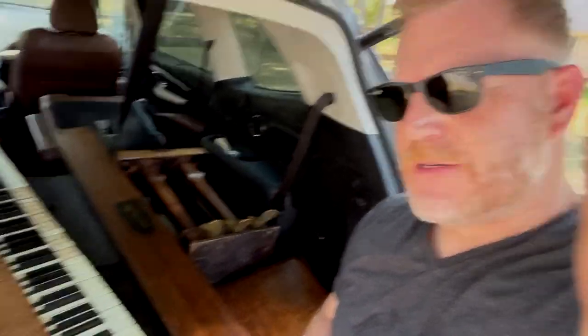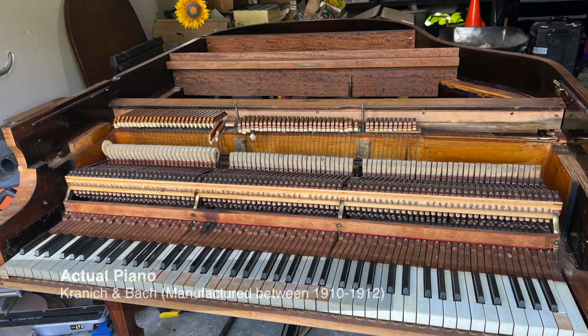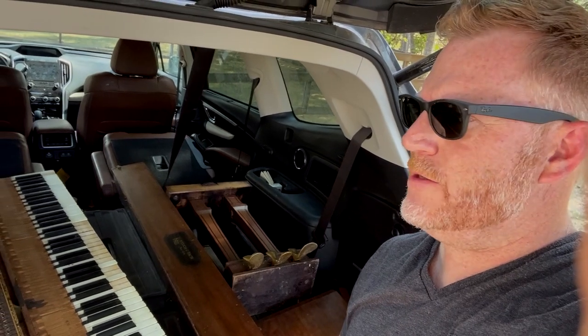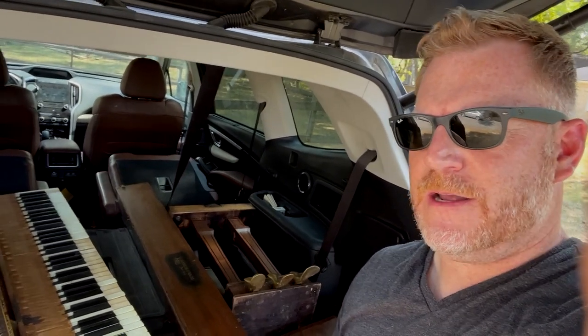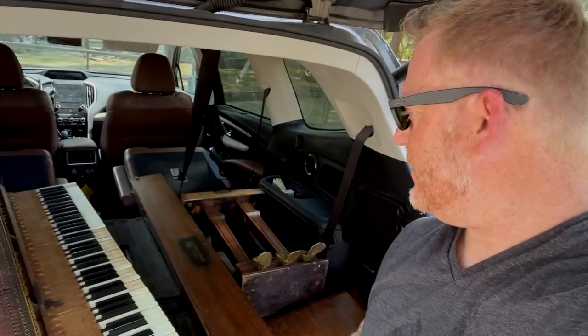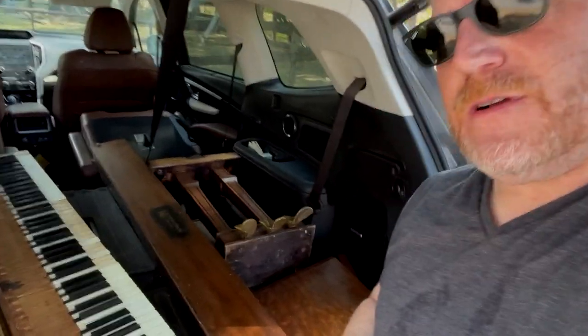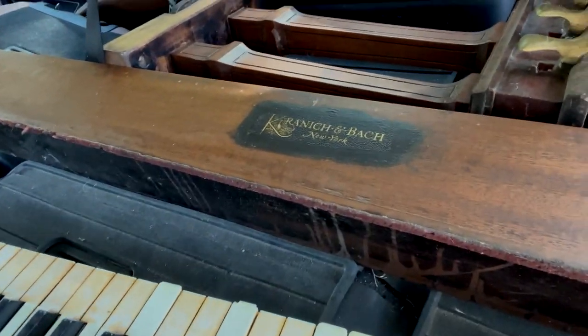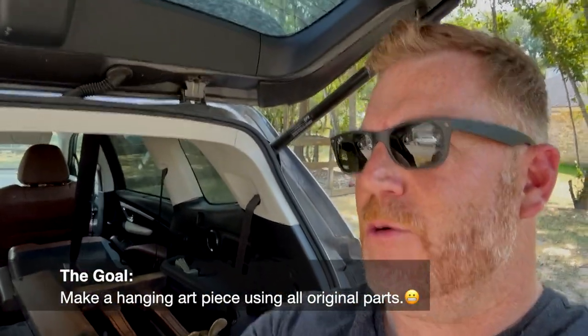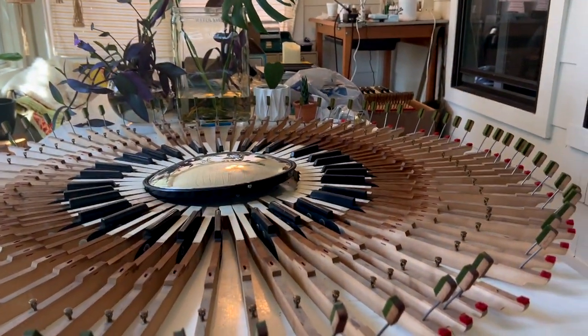A friend of mine got this old piano from Facebook Marketplace for free. He's moving and it doesn't fit his decor in the next house, so he said I could come get it. I got parts of it and I'm going to go get the rest of the shell later, but I got all the information on it — what kind of piano it is — and the serial number is buried so I'm going to look it up and check how old it is. We're going to make something pretty cool out of it.